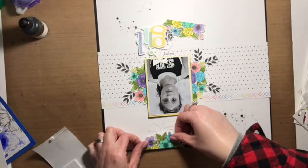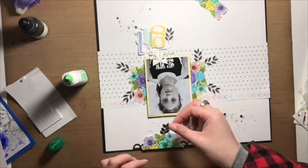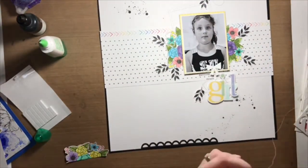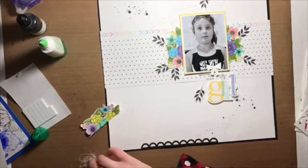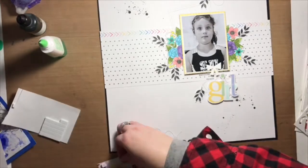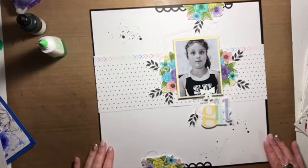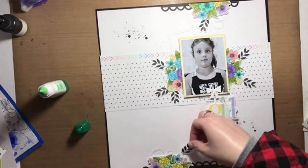Right now I'm working on adding the embellishment clusters to the top and the bottom of this layout. I cut those borders with thin cuts — they've been in my stash for a while and are from Close to My Heart, though I'm not sure if they're still available. Creating a scallop border like that is really easy: you can use your die cutting machine, punches, or even those fancy patterned scissors we used to have. I'm adding flowers to the top and bottom along with sewing thread and foam squares.